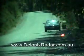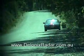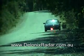This is the laser detection at 100 meter test with the Valentine 1 mounted low and central on the windscreen. Three shots across the front of the vehicle.